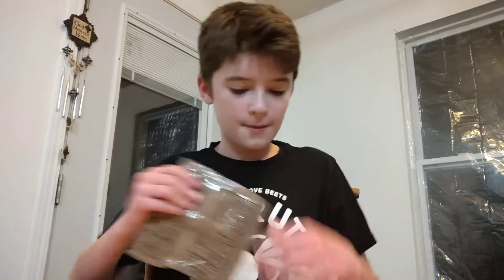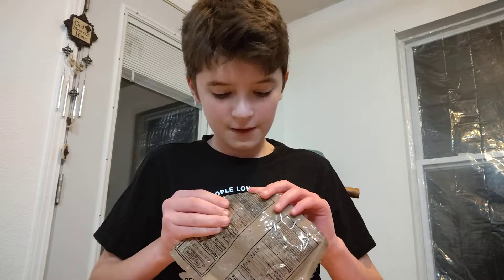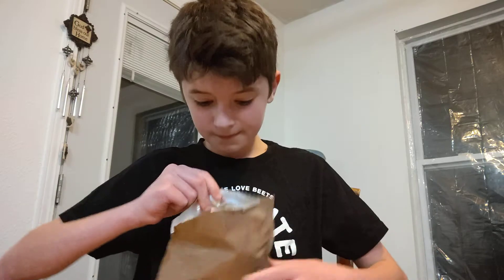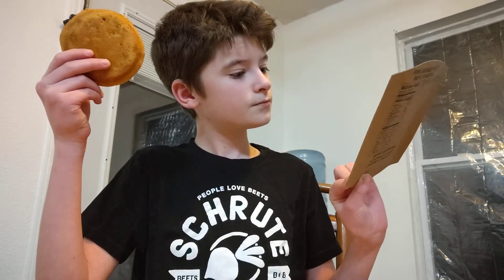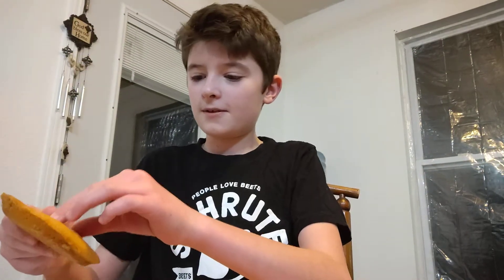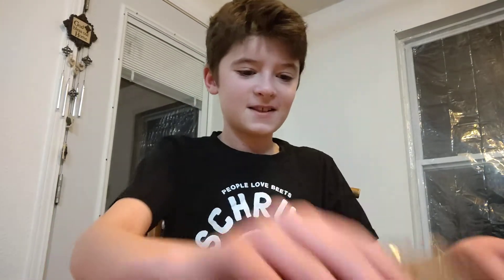I've had an MRE before but they are more generic. These are the real narrow curly ones. Let's see what we have in here — I have no clue what this is, I'll have to look and see. Maple muffin! Okay so this is a maple muffin. Interesting.